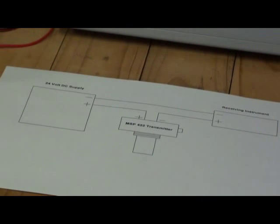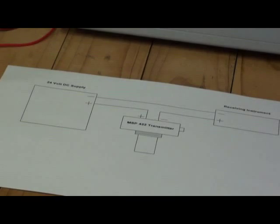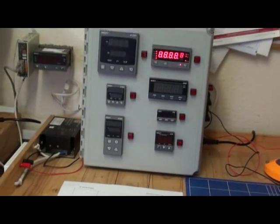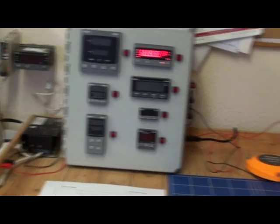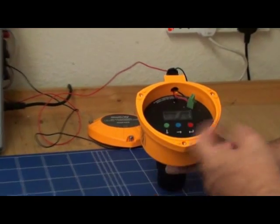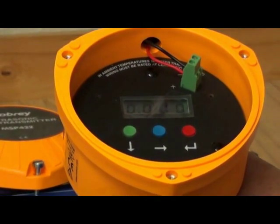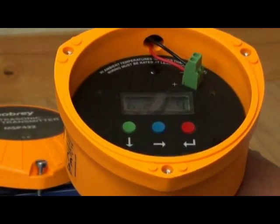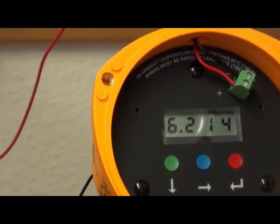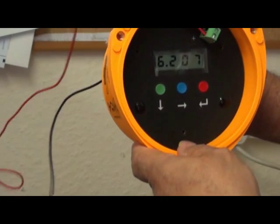On turning the power on, the transmitter takes several seconds to initialise and then it goes into a setup routine. After the checks are complete, the transmitter then indicates the live measurement based upon the factory default values in its memory. There is a value based upon the default values to the wall.